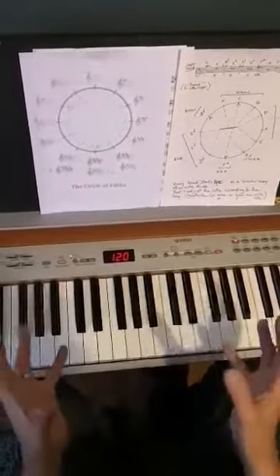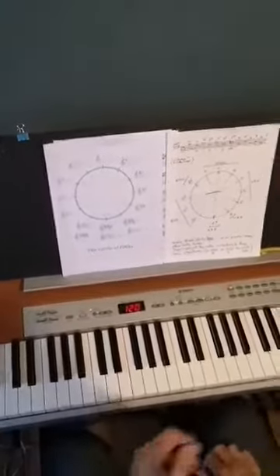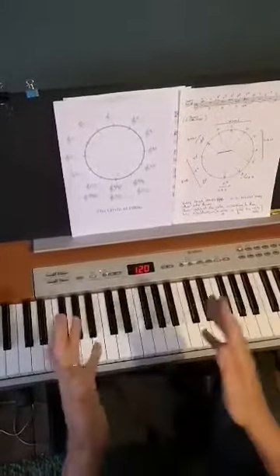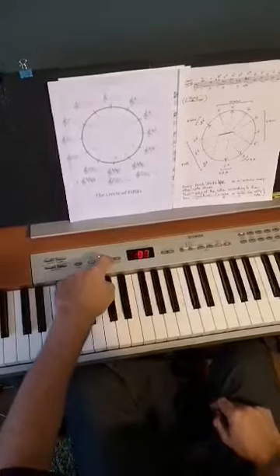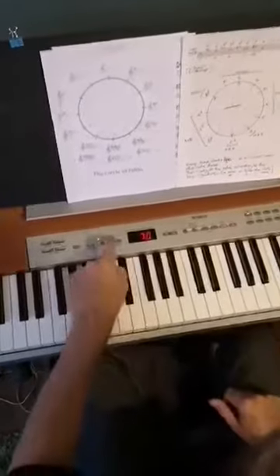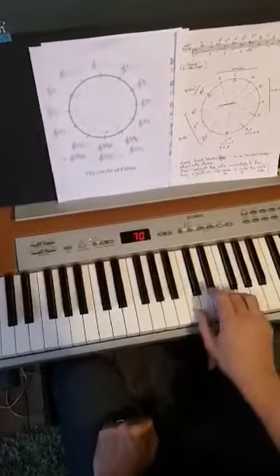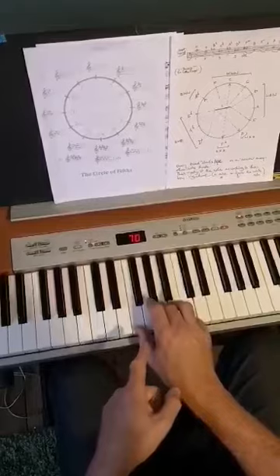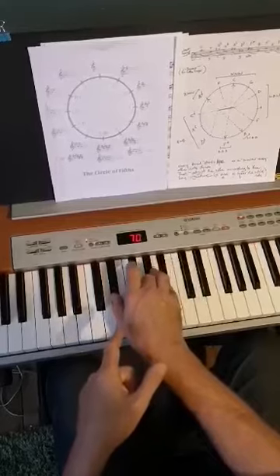We've got our circular fifths chord sequence. What we're going to do now is introduce the idea of a regular beat — slow it right down. We're going to do four of each chord on the beat, and that gives us time to think about the next chord. I need to think about B flat major, now down to E flat, A flat's next.